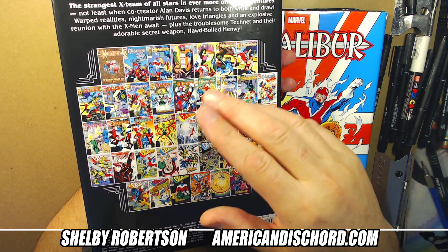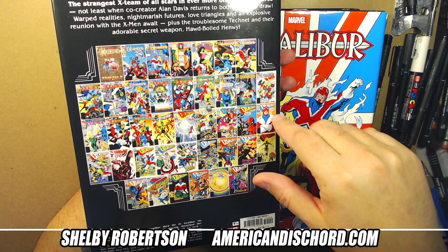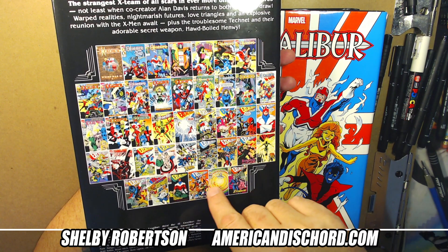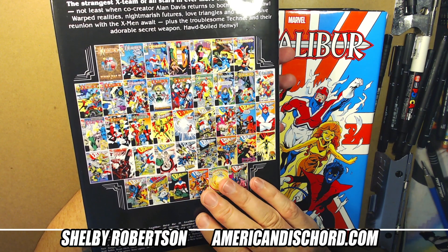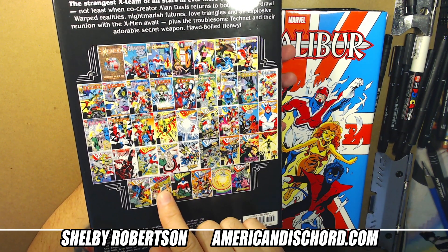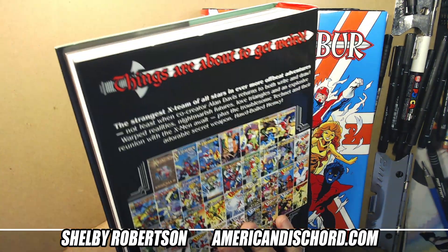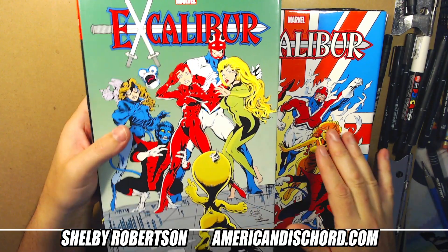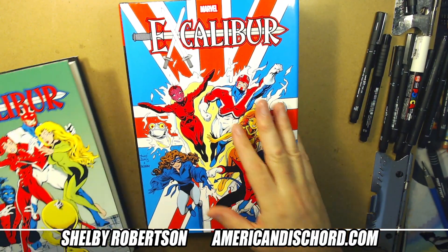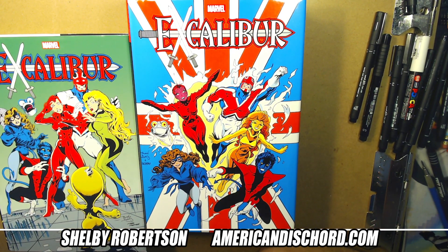In Volume Two, they reintroduce the Jim Lee version of Psylocke — who is technically still Captain Britain's sister, just psyche-wise. And Alan exits around there too, so this might actually be the complete Alan Davis run. I'm going to have to go through and look at the actual chronology. But yeah, all of these books here have great artwork. Probably ten to fifteen issues of Alan in Volume Two — but this Volume One is the core one I highly recommend. Thanks for sticking with me through 38 minutes!